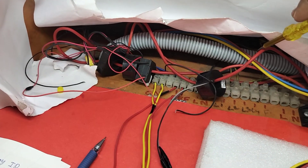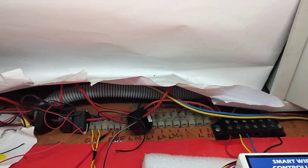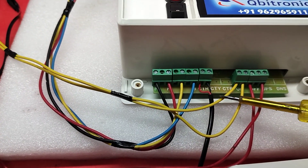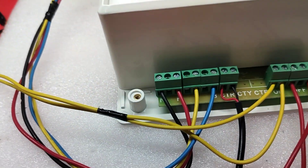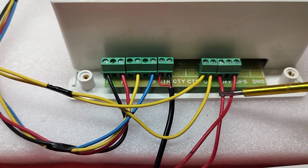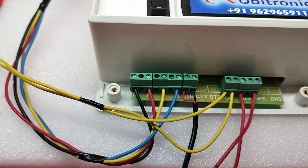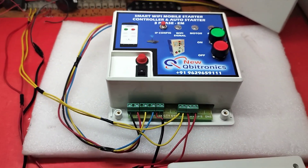The CT coil goes around one phase from your motor output - the R phase output. Keep the wire inside the hole and out. This output will go to the motor. After that, the ON connection has to connect to the starter ON button. If it is an analog dual starter, the first and last pin you have to connect. Connection details will differ for each starter type - we will provide that detail.